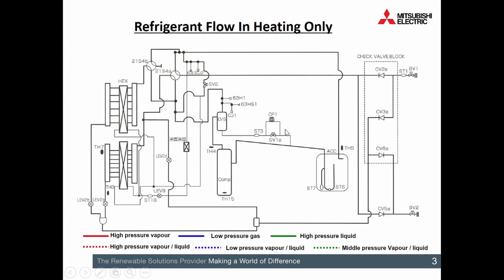VRF all-in heating. Just a couple of reminders: ST relates to strainers, SV relates to solenoid, CP relates to capillary line, and reversing valves are outside.